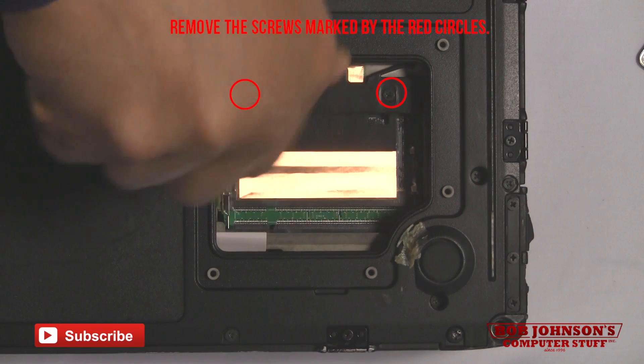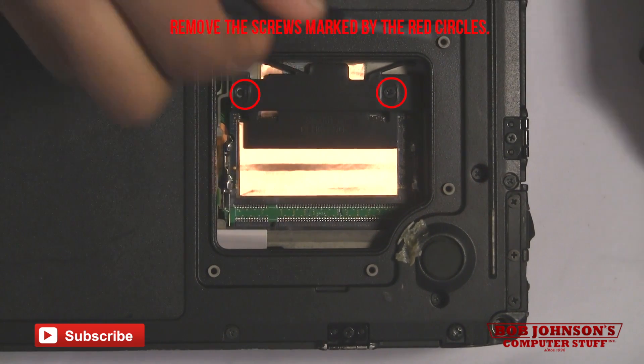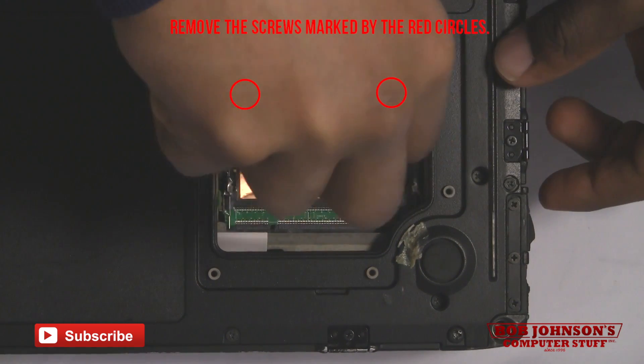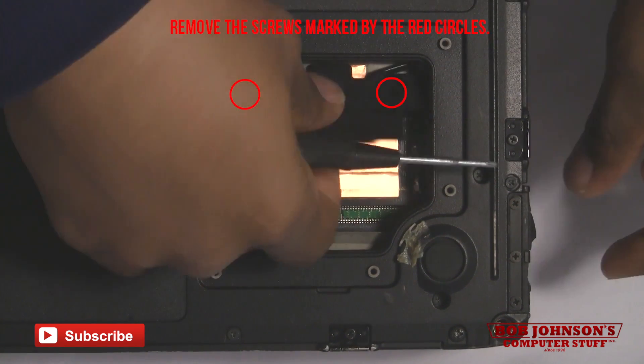Next, you want to remove the black bracket placed over the second internal memory. There are two screws that hold it down in place. Remove those screws and now you're able to remove the bracket.